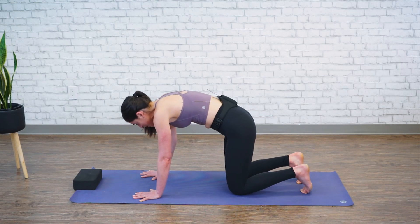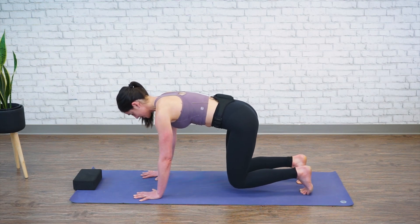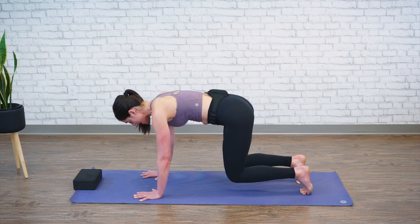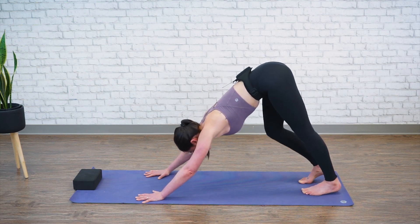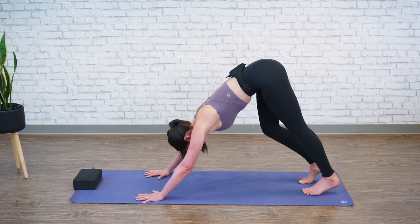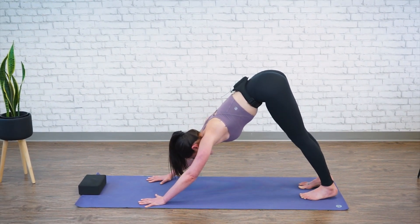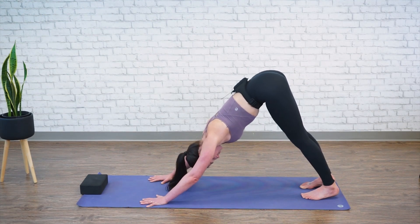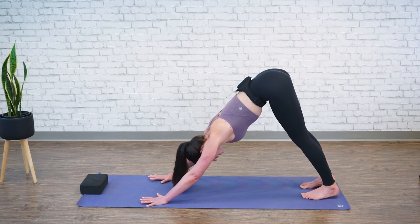Let's come up to all fours. Keeping your toes tucked and your hands nice and strong into the ground, let's lift our knees an inch above the mat. Firing up your arms, your core, your legs nice and strong. We'll lift our hips up and back into downward facing dog. When you're here, slowly pedal out your heels, letting your knees one at a time. Then press both heels down, lengthening through the back of the hamstrings and the calf muscle. Relax your shoulders and arms, placing the majority of the weight in your feet and pressing away with your palms — sit bones to the ceiling.